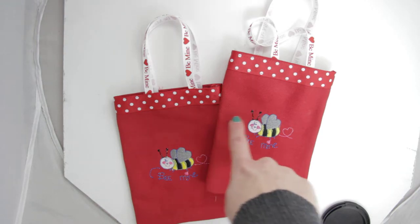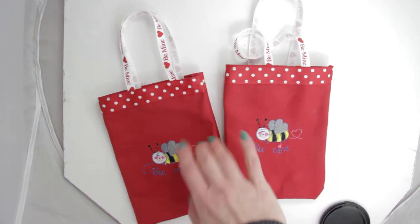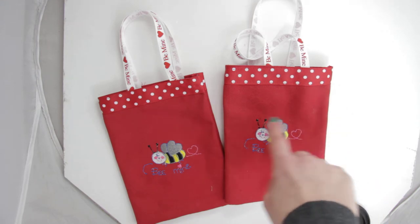This bag itself does measure 5 by 6.75 inches — so 6.75 from top to bottom and 5 from left to right.